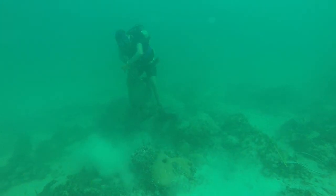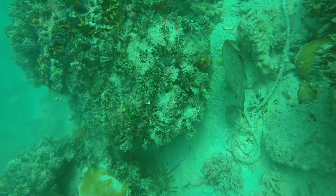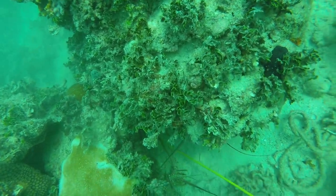When lobster are in the bigger coral heads or structure like that, make sure when you tickle them they don't swim out the back. Sometimes there are holes in the back, or sometimes they'll just move around it, so you've got to be really precise with your tickle stick.